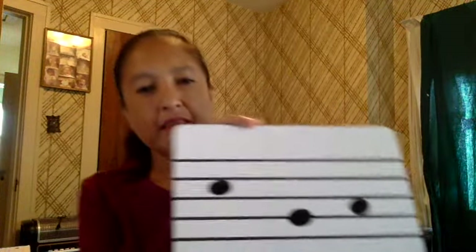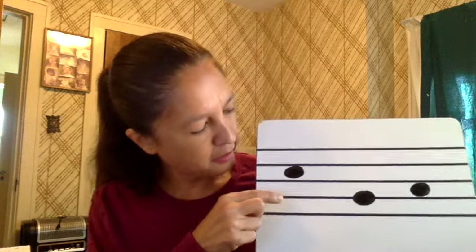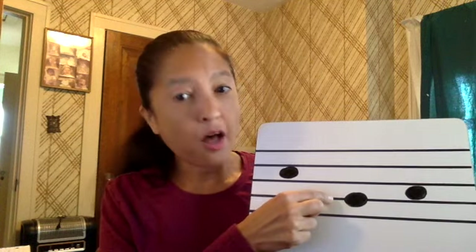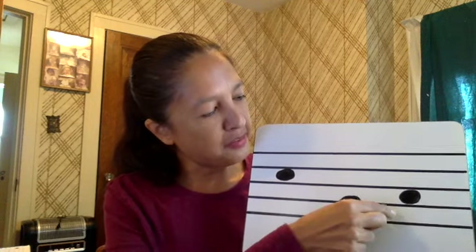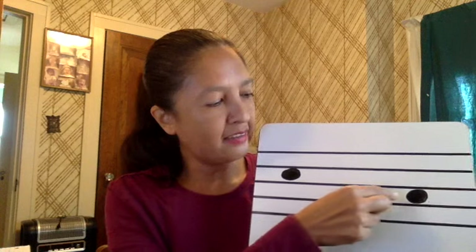Let's practice using those sayings to name some notes. Here I have for you a note in the third space. So if our spaces are good burgers deserve, this is D — in fact it's your open D. How about the lines? Friends always — the name of this note is A. Now you could use your saying for the spaces for this note, or you could notice that it's just one note higher than A. The next letter of the alphabet after A is B.